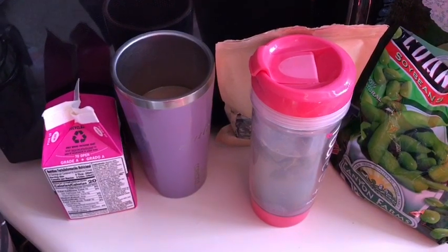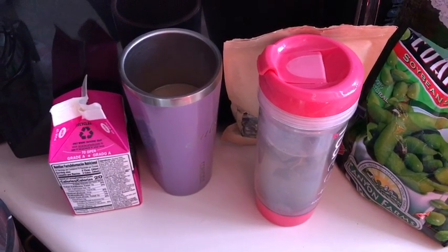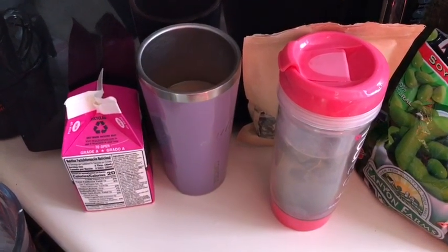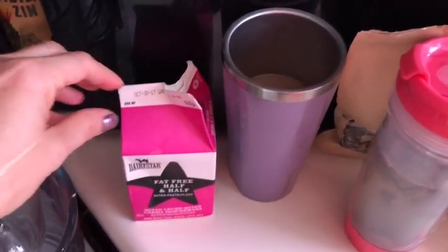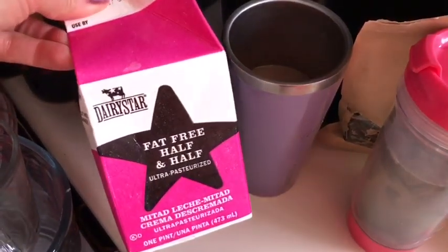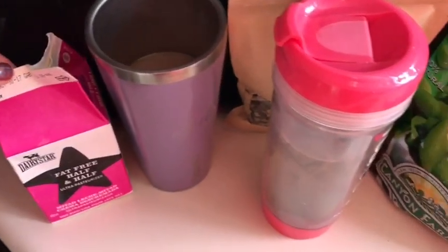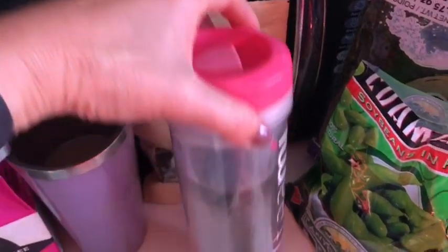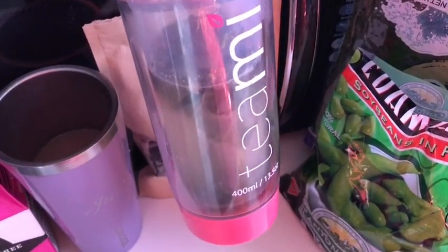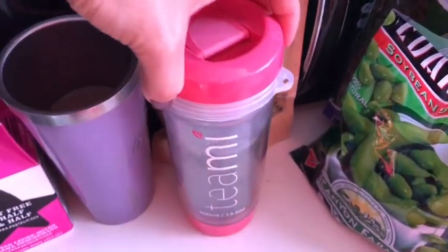Good morning everyone, it is Monday! Here's what I'm taking to work for beverage, lunch, and snack. Starting with my coffee and tea — coffee is zero smart points with one tablespoon of fat-free half-and-half for zero smart points. I'm taking one teaspoon of Teami Skinny Tea with the juice of one full lime, also zero smart points.